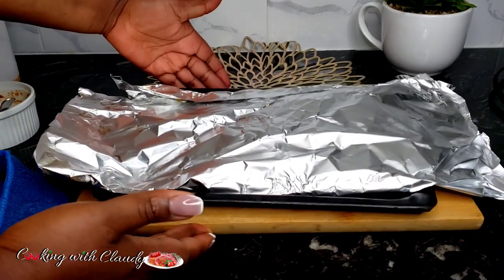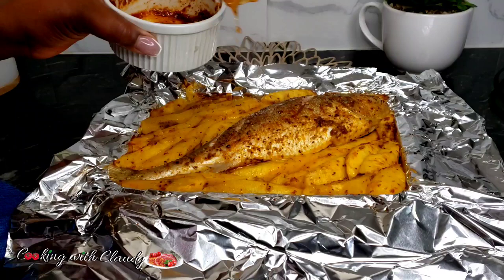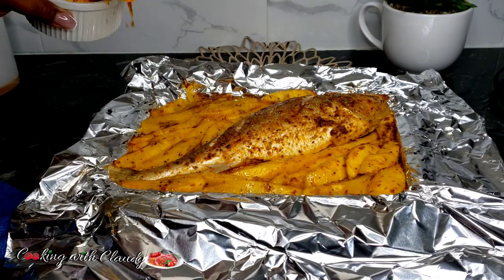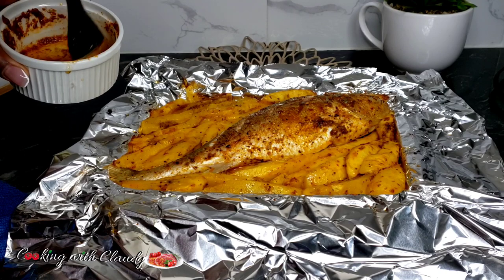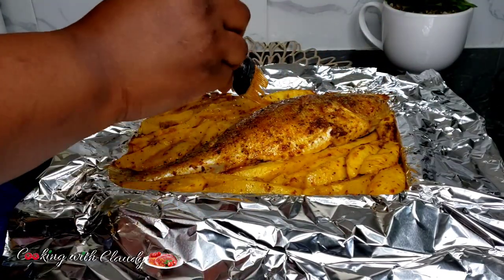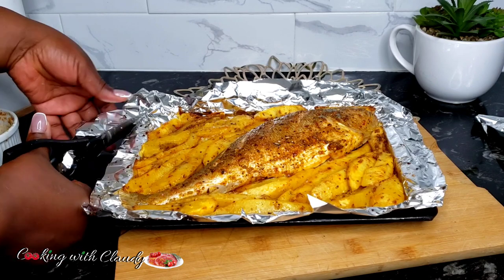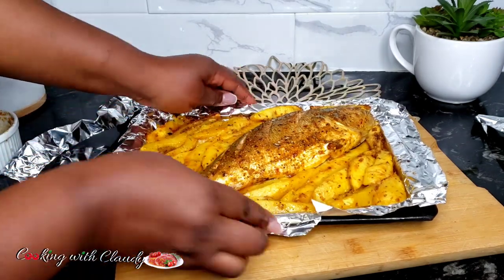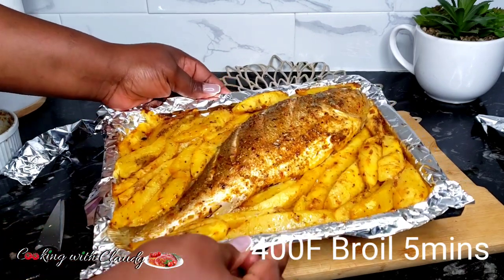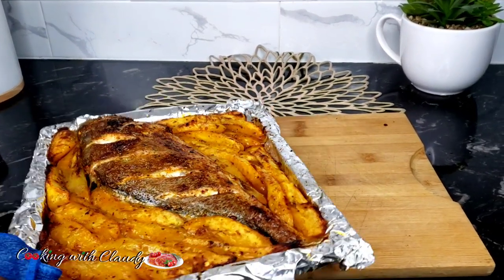At this point, rub some of the reserved marinade on the fish — that's why I said from the beginning to save some. You can see it has been fully cooked, but I want it to have that beautiful golden brown color. Apply some oil and brush the marinade itself on top of the fish, then it goes back to the oven. Now change your oven setting from bake to grill, roast, or broil. I put mine on broil. Fold back the foil neatly on the pan and let it go back into the oven for five minutes on broil at 400 degrees Fahrenheit for that beautiful sharp look.